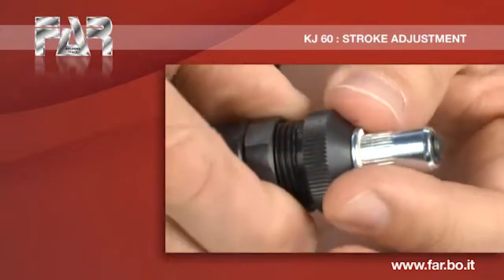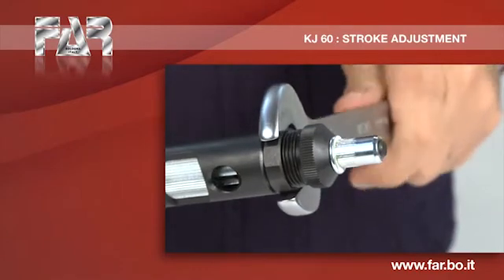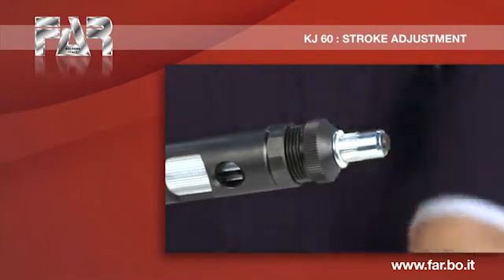Screw the insert on the mandrel, making sure that the top of the insert is in contact with the head and that the mandrel comes out about 2 mm.